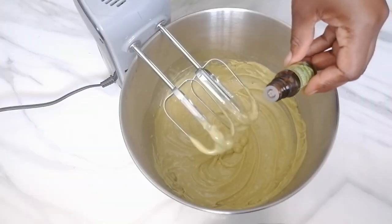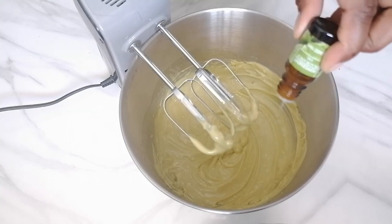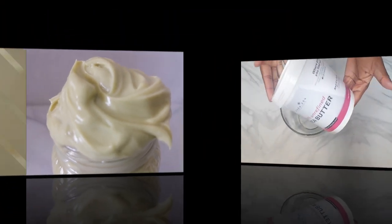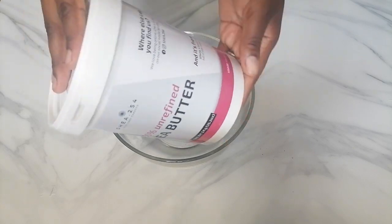Today we are making this anti-breakage and curling hair butter. If your hair is dry and breaking, this butter is going to solve all that. Welcome back to my channel, it's a pleasure having you back. Watch to the end so that you don't miss any steps in making this butter.